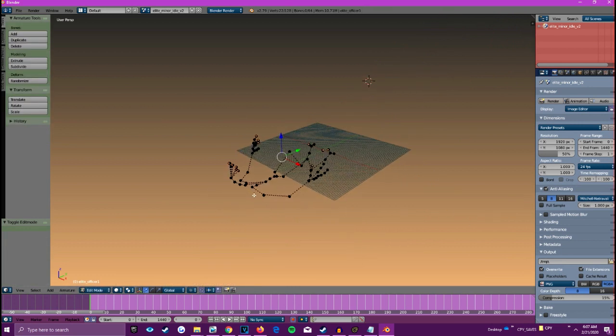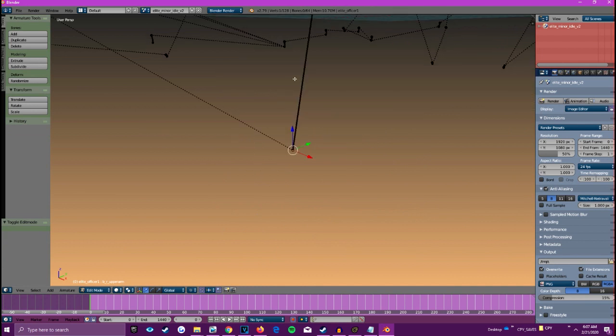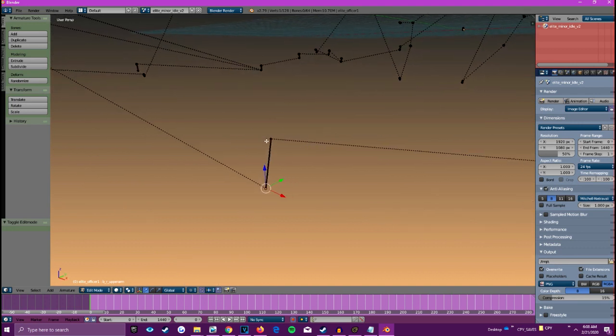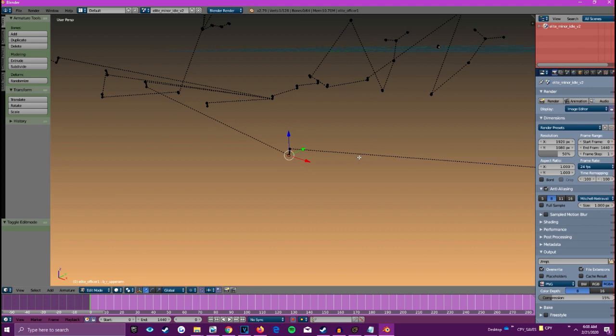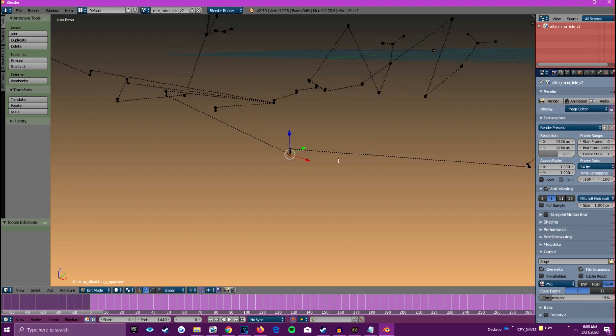If we go into edit mode and press dot on the numpad, we can zoom in and see that the bones are actually sticking out outwardly, as you can see. That will cause errors when we try to copy selected bones in AutoRig Pro, so that is not good.